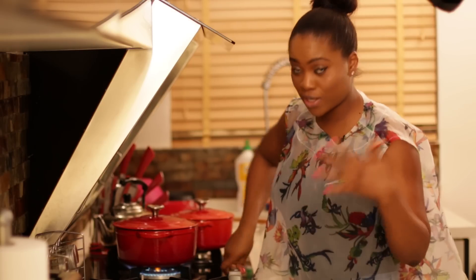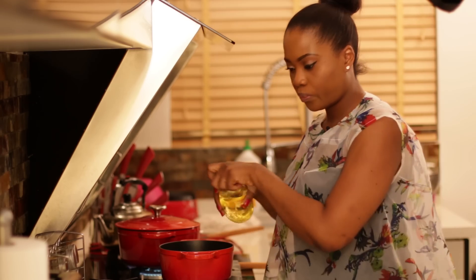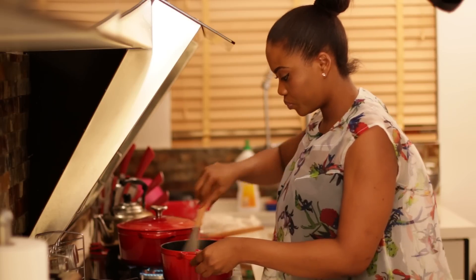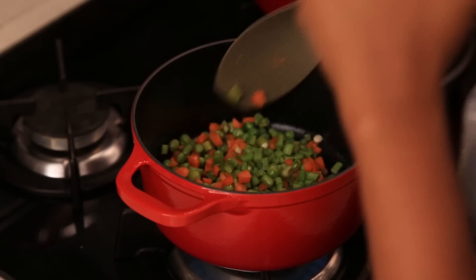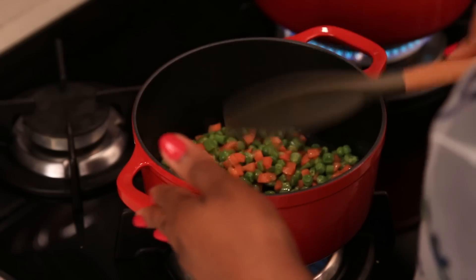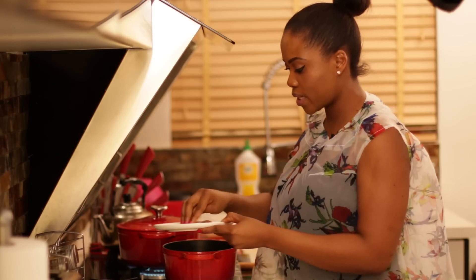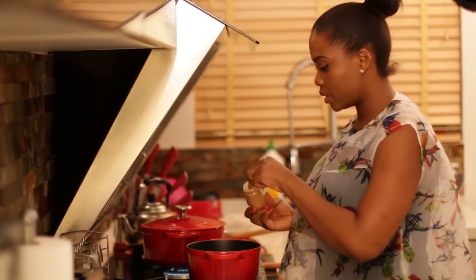I'll transfer the rice to the other side so I can do my vegetables here. In another pot I'm going to start frying my vegetables — I'll add a little oil. Once it's hot I'm going to add my carrots, peas, and green beans at the same time. I'll cook these for about one and a half minutes first before adding everything else. Once that starts cooking I'll add one more stock cube, a little salt, some more ground crayfish, and some garlic powder.